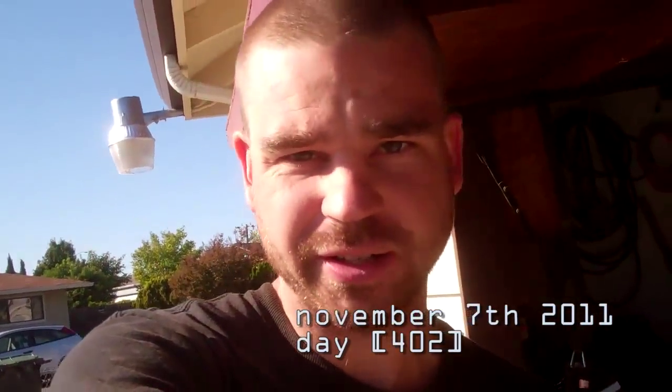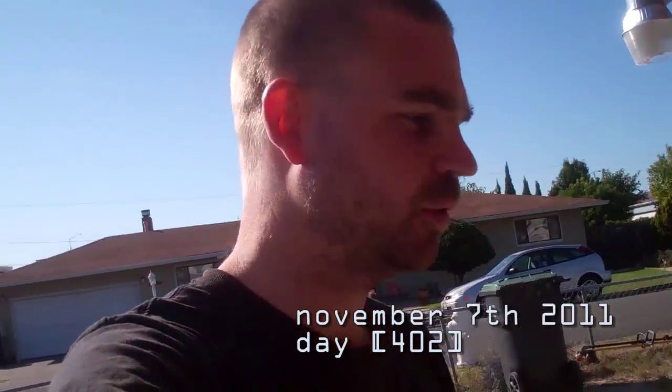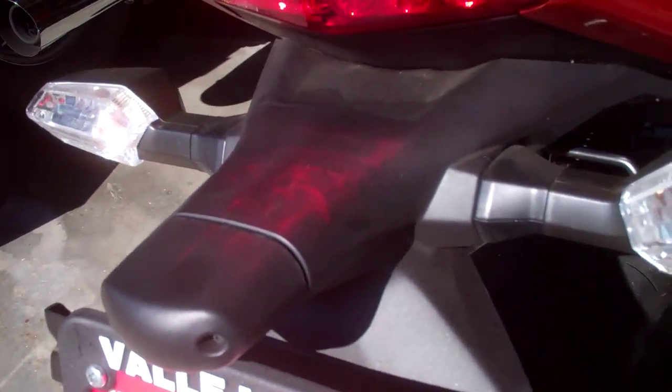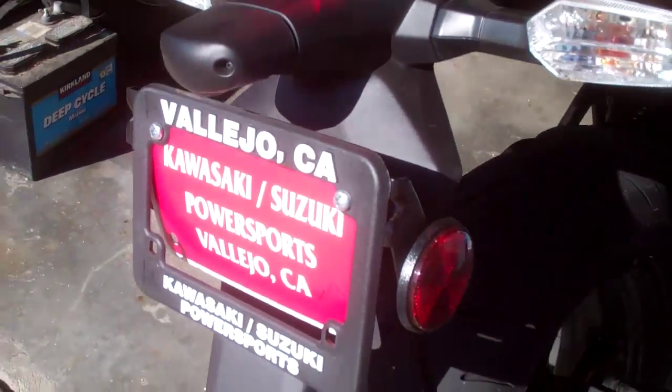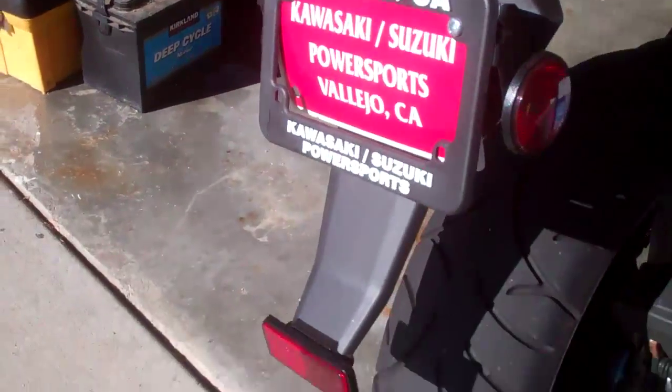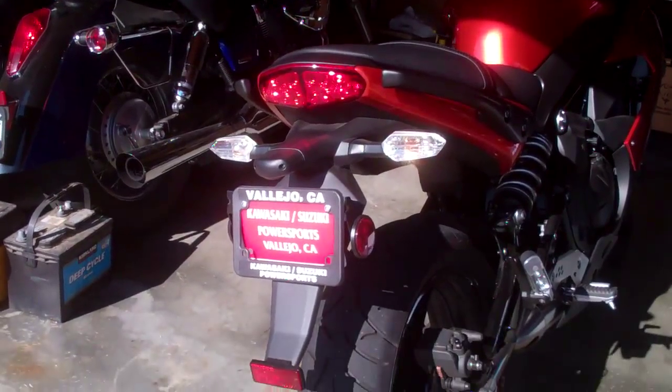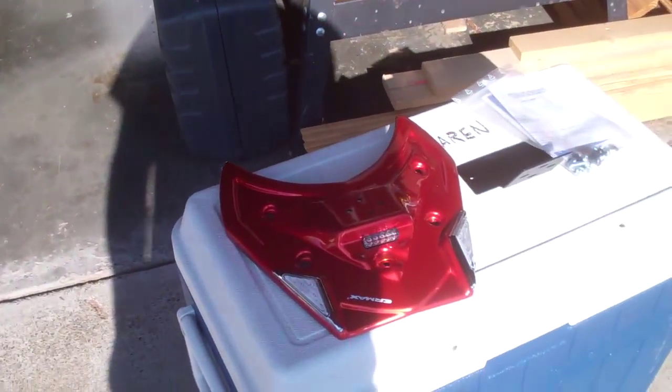It's bright outside, but today I got something delivered which will replace all of this section — turn signals, license plate, all this, and that little tail that goes all the way down there. All of that will be replaced with that.